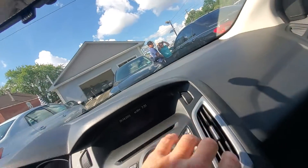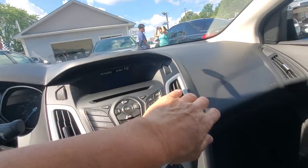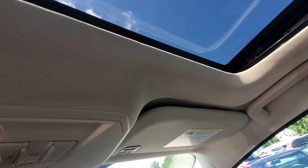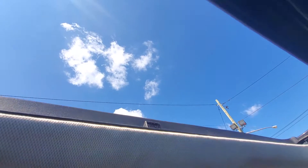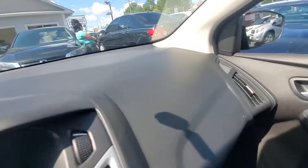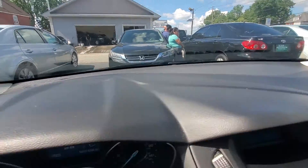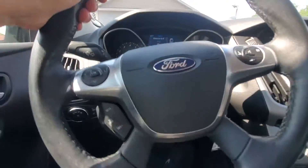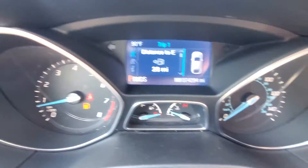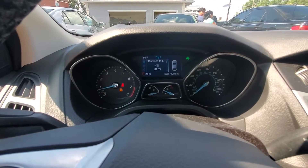Let's get in and start her up. Very hot day today — let's crank that AC. The AC is blowing cold. Let's check the sunroof. The sunroof does slide the way it should. The AC is blowing cold, the dash is in good shape, and the steering wheel is also in good shape. There are no check engine lights on. The vehicle does have 74,000 miles, as stated.